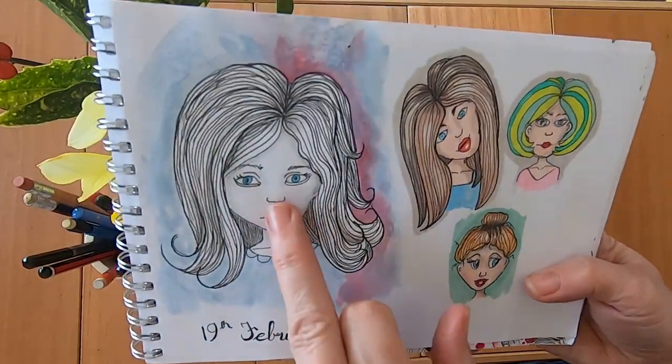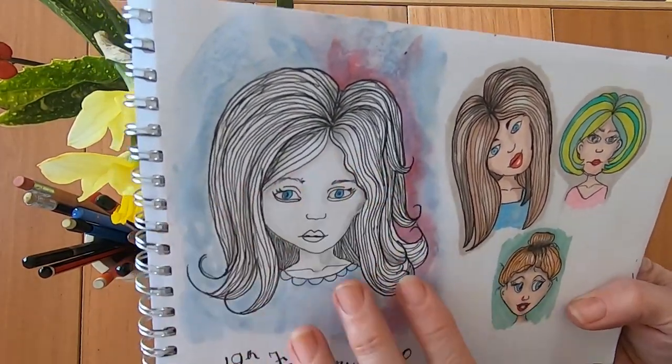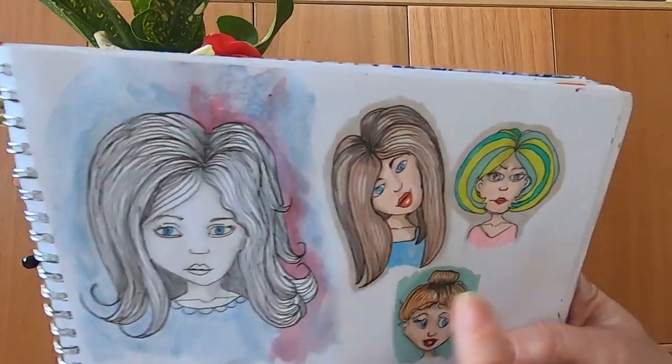And more faces — I love this one. I think she looks quite ghostly, like she's off a creepy horror movie. I'm not quite sure why I like it but it just appeals to me.